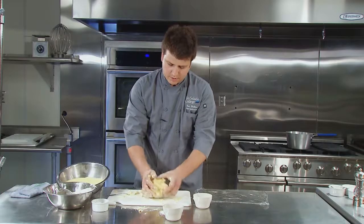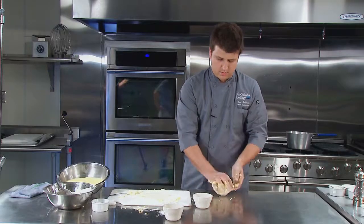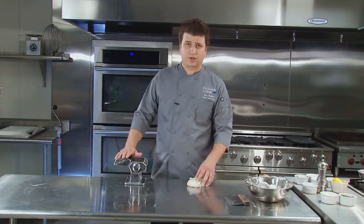Now that we're all done with it, we're going to wrap it in some nice cellophane wrap and just let the dough sit for 30 minutes. While our dough was resting, we went ahead and got our pasta roller set up with an attached cutter.